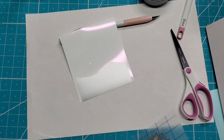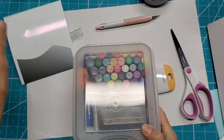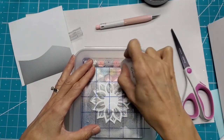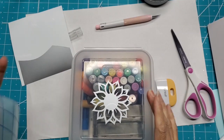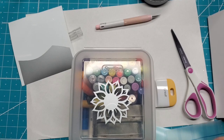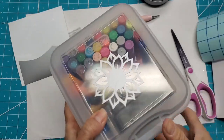There we go. Let's find something to put that on — I'll put this on my box. Perfect! And this is even a bumpy surface and it still did really well.